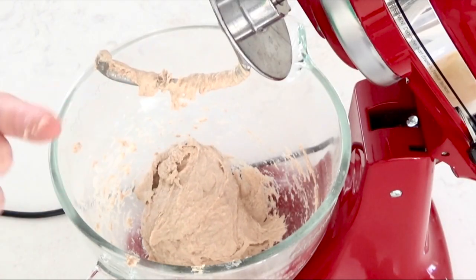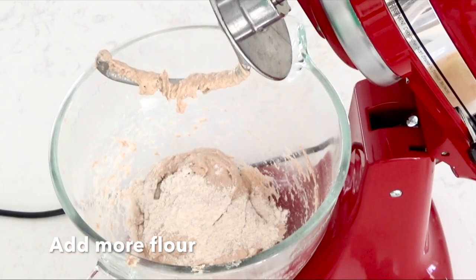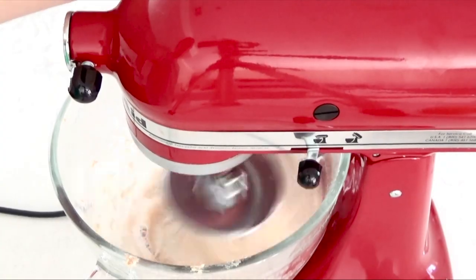If your dough is still sticky like mine, add in a few more tablespoons of flour. Then knead the dough for a total of 5 minutes.